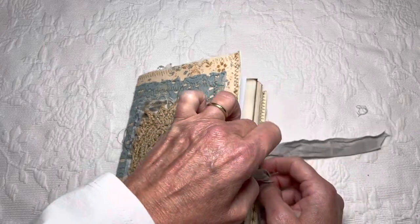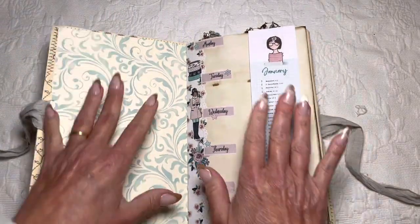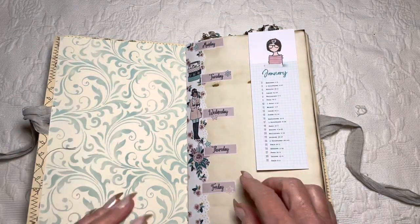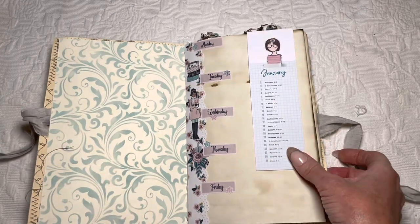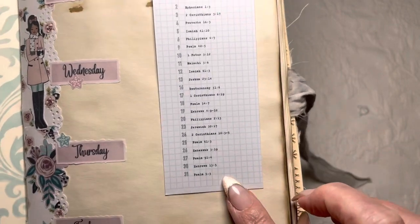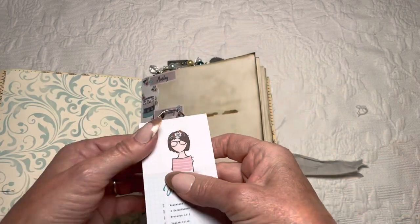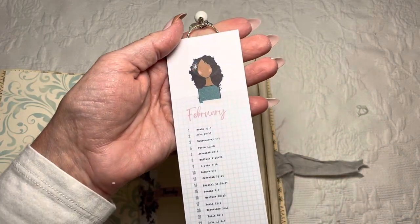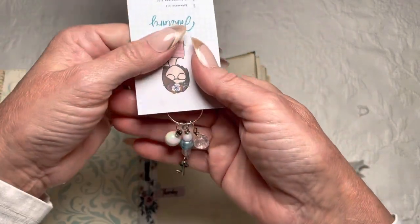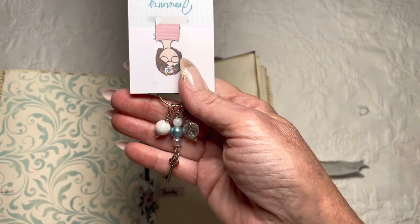I kept it very simple — there are only 52 pages in this whole journal. Usually I would do two pages per week, but I've decided to keep it simple. Beth came out with this bookmark, which I thought was super cute — you can use it as a bookmark. What I've done is take January and February, put them together, and created a bookmark.